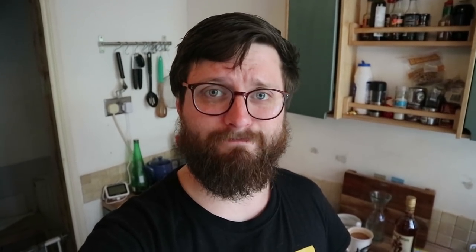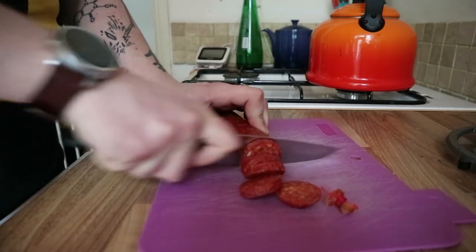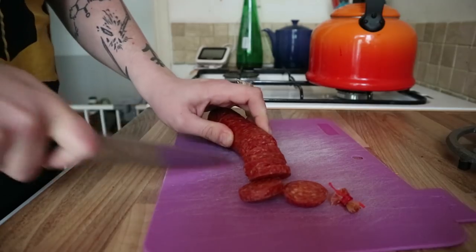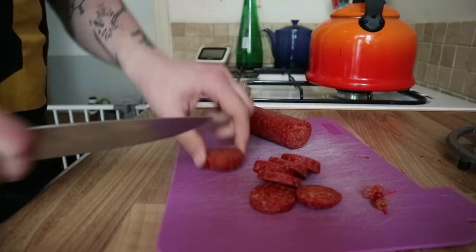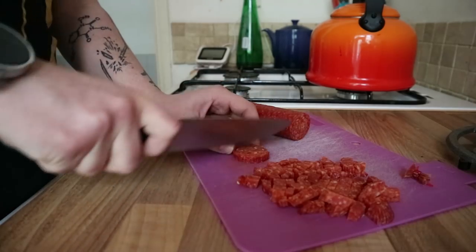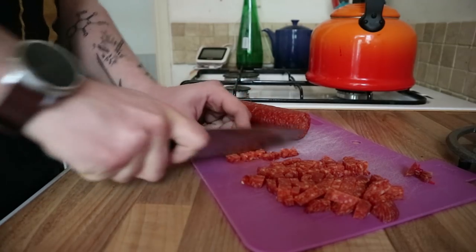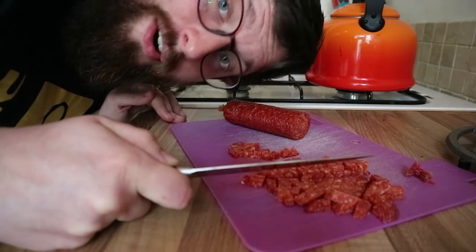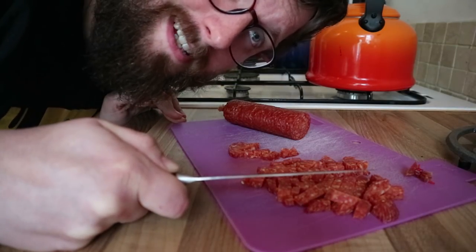So step one, cut up a whole bunch of pepperoni. A pirate walks into a bar with a ship's wheel attached to the front of his trousers. Barman says, doesn't that get a bit irritating? Pirate says, aye, it's driving me nuts. What is a pirate's favourite letter? If you said arr, you're wrong. They're fond of arr, but truly their heart is in the sea.